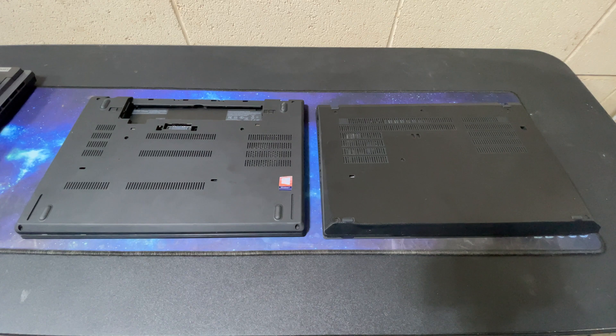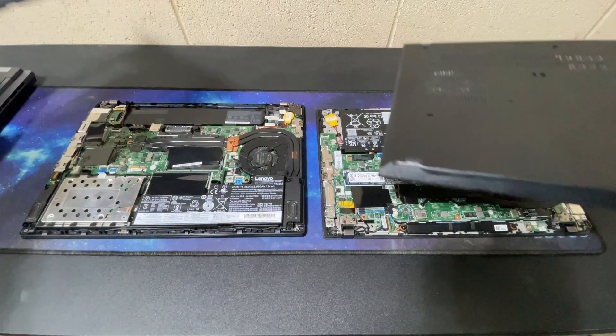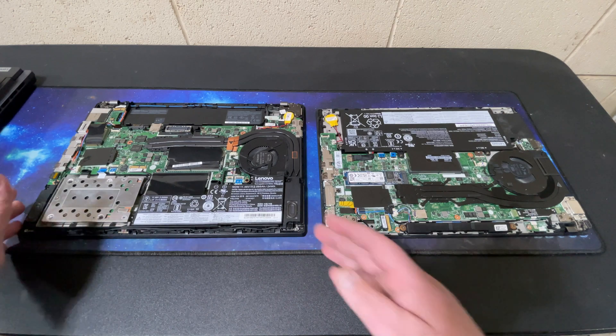It has the Quattro graphics card in it. They both have 32 gigs of RAM. I need to upgrade the storage on this — it only has 512, and especially if I'm doing YouTube videos, I chew through storage pretty quickly. Anyway, I want to go ahead and just open it up. I love hardware, I love looking at the hardware and seeing how they designed it. We'll start off with the 25th anniversary here on the left.